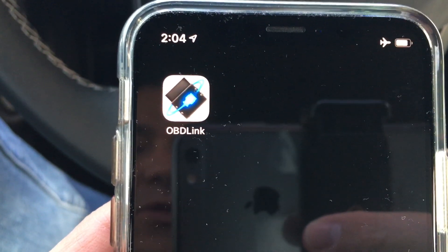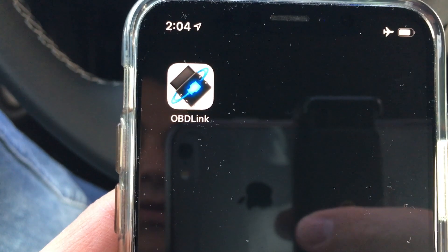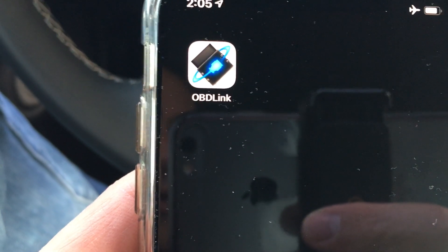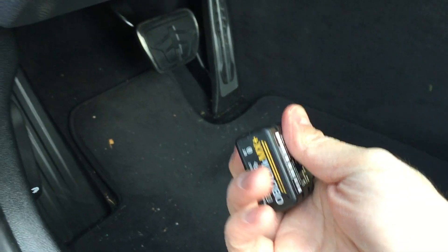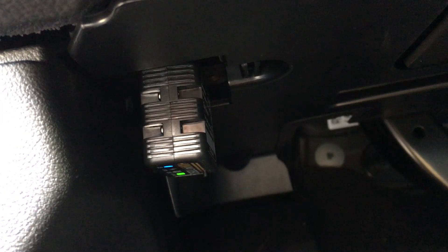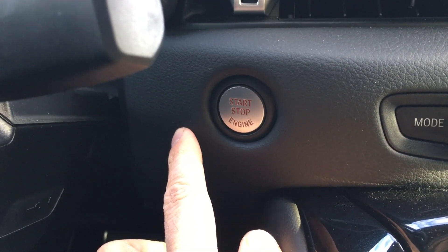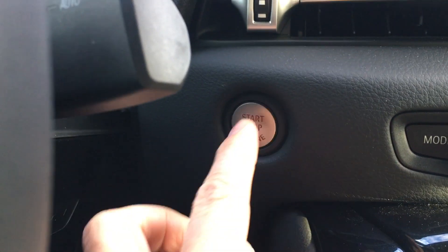The first thing you're going to want to do is download the OBD Link app on your app store — this will work on Android or iPhone. Remove the unit from the package and then go under your dash to find the OBD port. Simply line it up and plug it in. To power it up, you're going to want to enter diagnostic mode on the Supra, and that's three presses of the start/stop button.